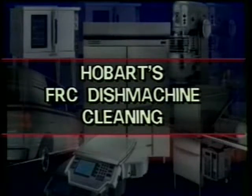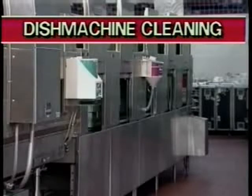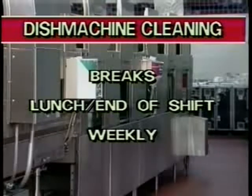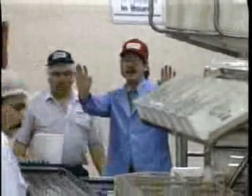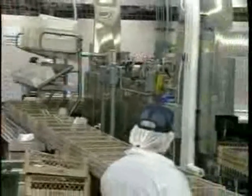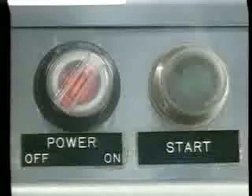Your Hobart Fast Rack dish machine requires cleaning at regular intervals to ensure its proper operation and consistently clean dishware. Let's take a look at cleaning procedures that need to be completed at breaks, at lunch, at the end of your shift, and weekly. Before any cleaning procedure begins, notify your team that you are shutting the machine off, and press the off switch located at the load end or main control panel of the machine. Then turn the main power switch to the off position.